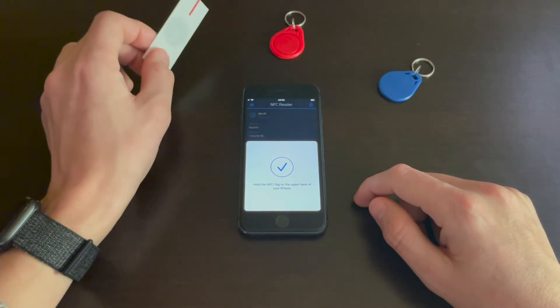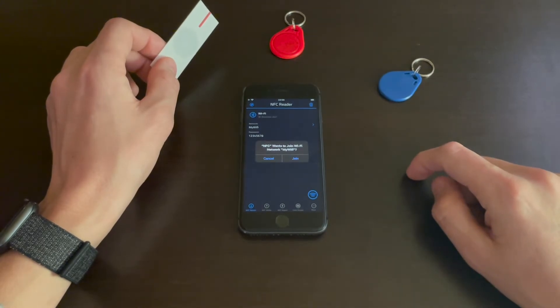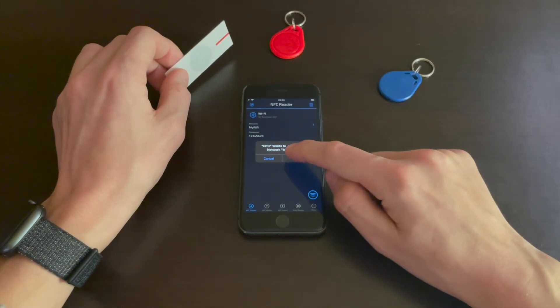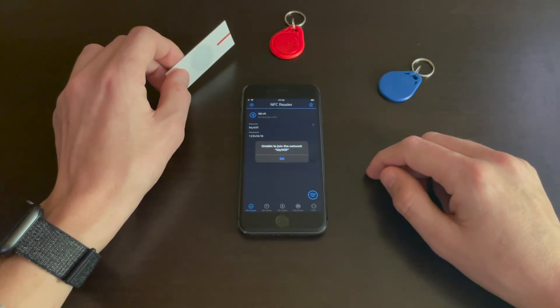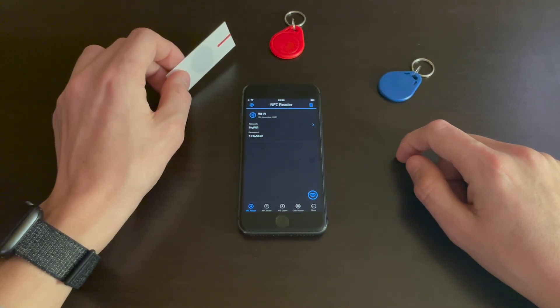Approach the tag — as you can see, the Wi-Fi appears. Tap on it and the phone asks me to join the Wi-Fi. This won't work right now because there is no Wi-Fi called 'my Wi-Fi', but choose the right credentials and it will work.